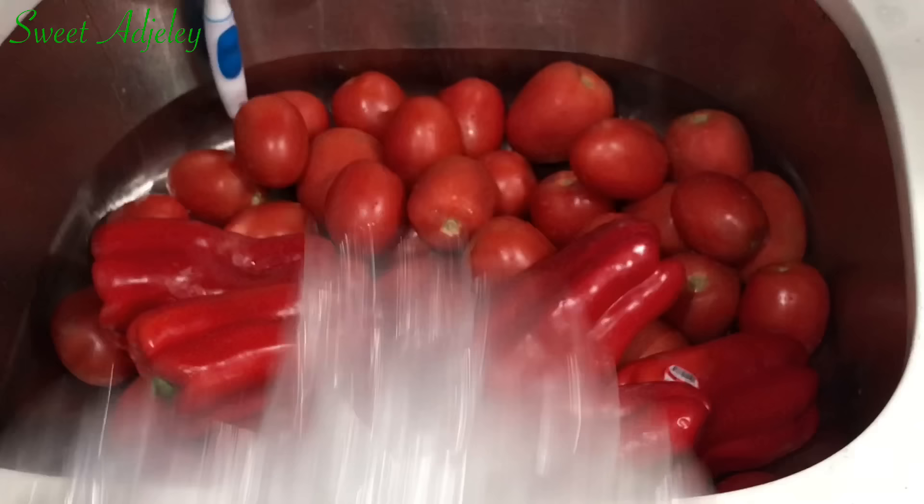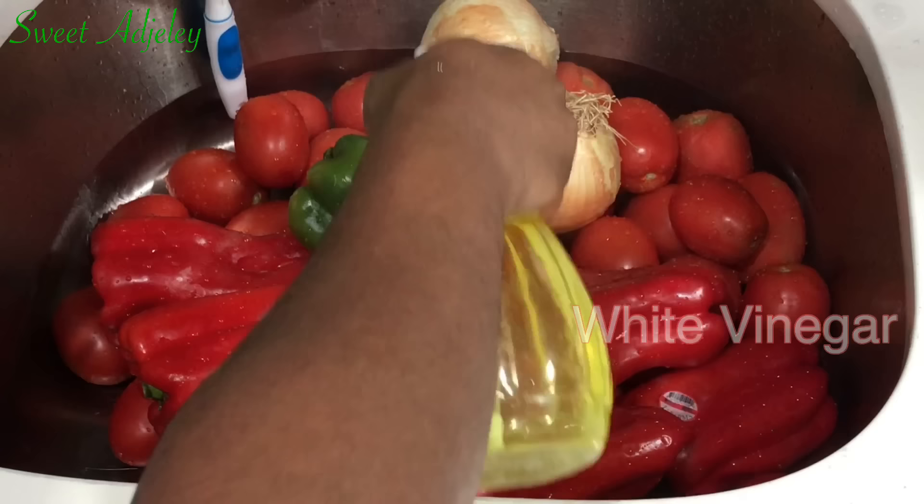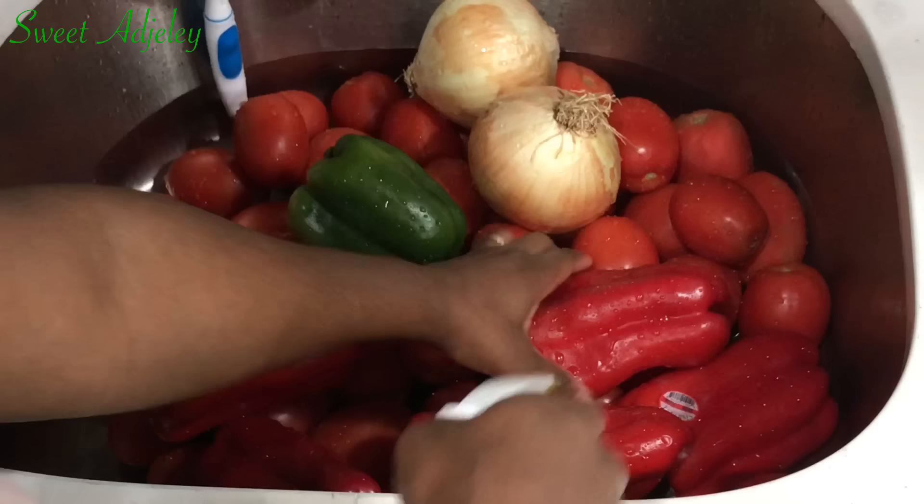So what I'm going to do now is to throw everything into my sink, which is nicely washed by the way, and I'll spray it with some of my vinegar, leave it to rest for a bit, and I'll come back to wash it thoroughly. But I'll spare you all that.